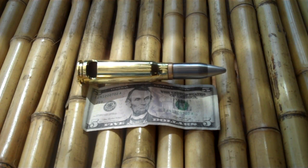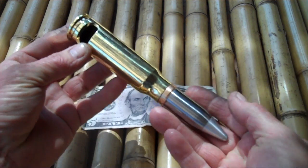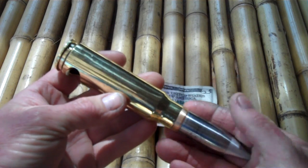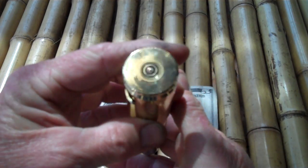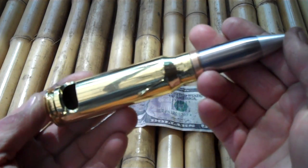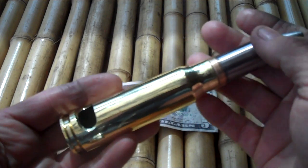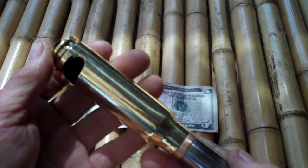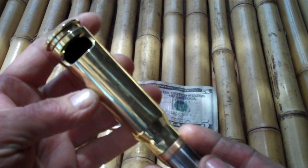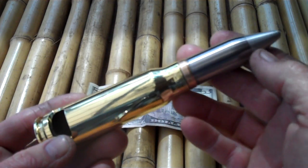Hi, I'm Jim with 50calus.com here to show you a new product: the 20 millimeter Vulcan bullet bottle opener. This thing is made out of a real bullet — still has the primer in it. All proceeds from the sale go to Wounded Warriors, Breast Cancer Society, and the USO. You can buy it at 50calus.com or eBay under the username 50calus for $24.99.